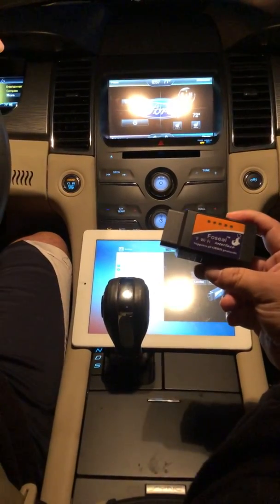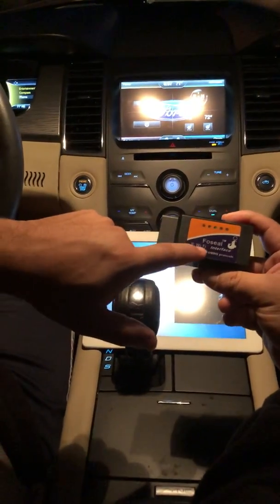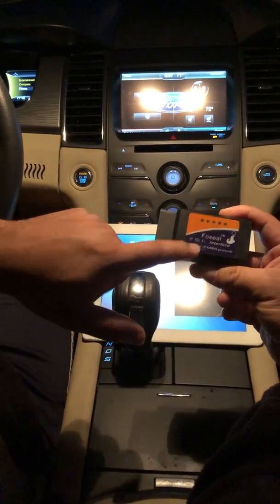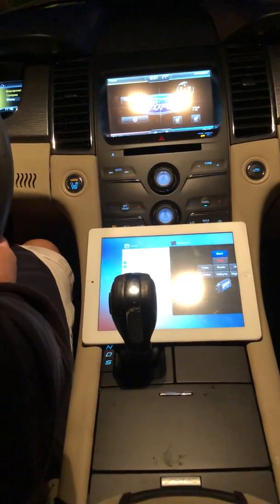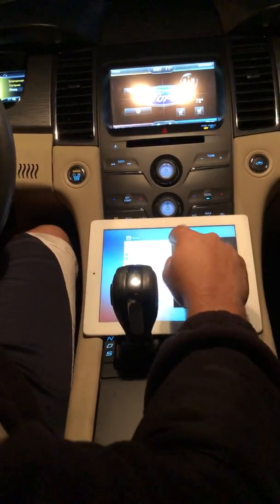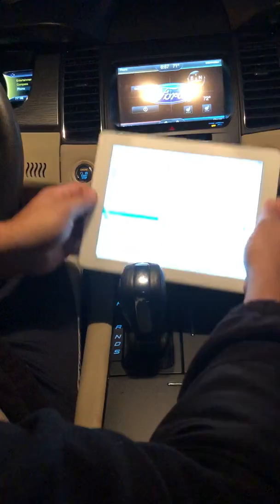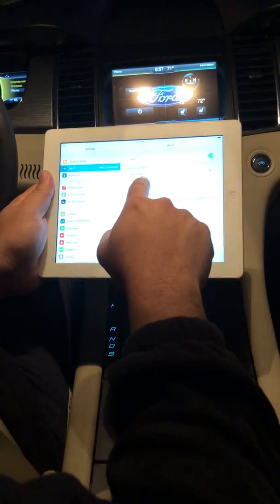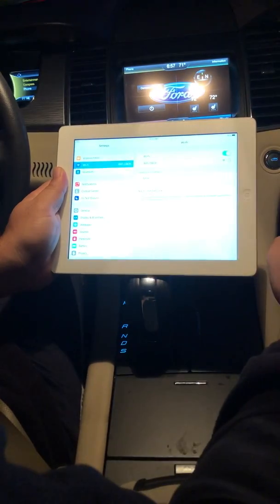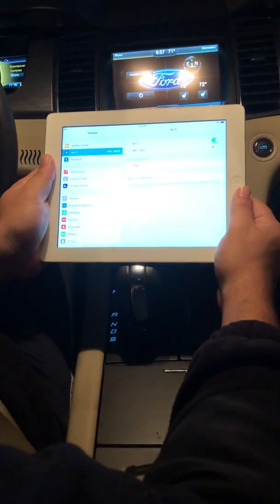You're going to need an OBD2 scan tool that's Wi-Fi enabled — it should say Wi-Fi right on there, not the Bluetooth version. Go ahead and connect it, then go directly into your iPad settings and navigate to Wi-Fi. You should see 'Wi-Fi OBD2' — select that so it's enabled and you should get a check mark on the left-hand side.